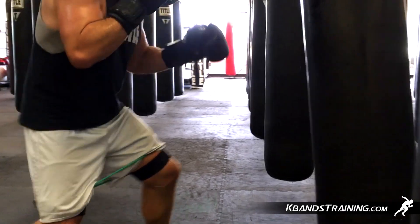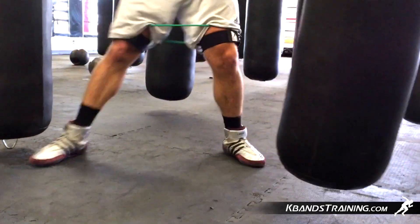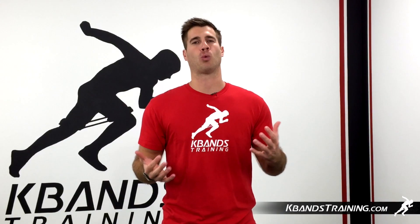The jab-jab crosshook is not the only combination you can use. You can use a variety of different methods, but the key is that we focus on our legs from the ground up. Explode with your hip, turn with your shoulders, and really bring a heavy punch.